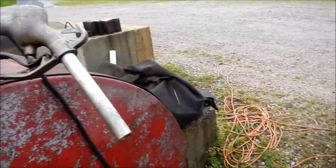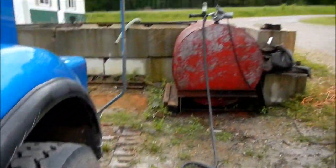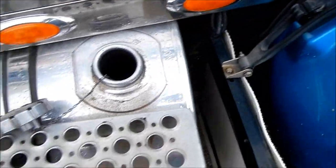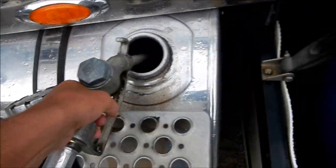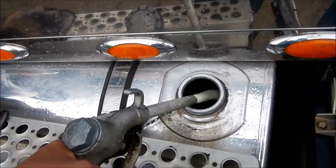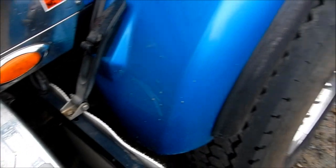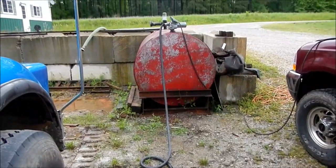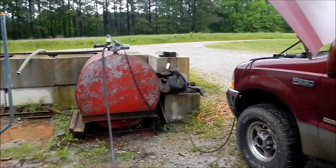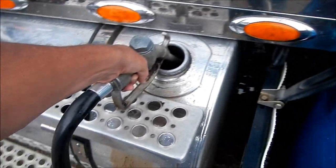We buy all our fuel in bulk. They come out here every two weeks and fill up the 500-gallon tank — that's on-road. Behind the shop we have a thousand-gallon tank for off-road. I'll fill this up. It's just an electric pump; hook it to a truck battery. It don't take long when you're pumping 100 gallons at a time.